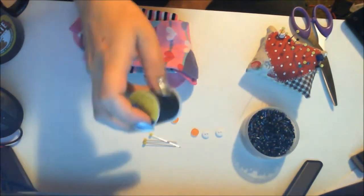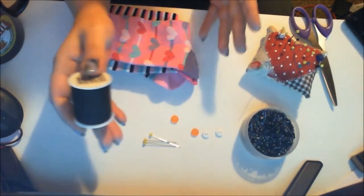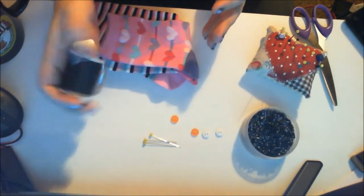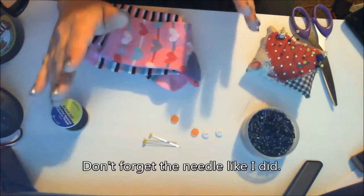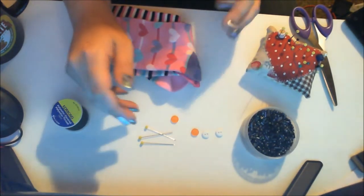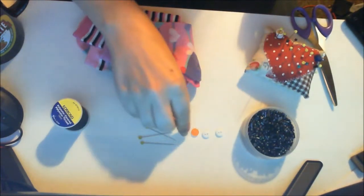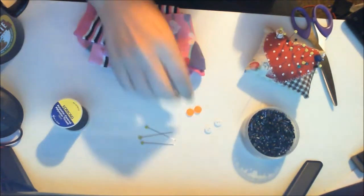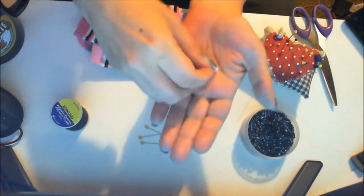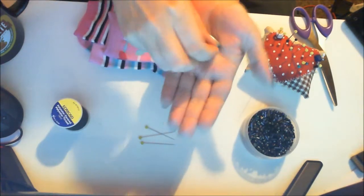You'll need some sewing thread. I'm using black so it's easier for everyone to see, but you could use white or any color you fancy. This is just polyester thread, nothing expensive. You're also going to need some pins - these are for placing the buttons and the nose. For the eyes, you'll need some buttons. You could use just one button, but I'm going to be using two. You can use craft paper buttons or sewing buttons.